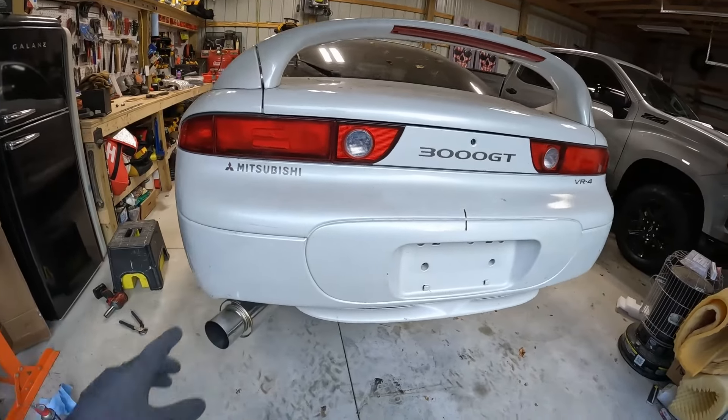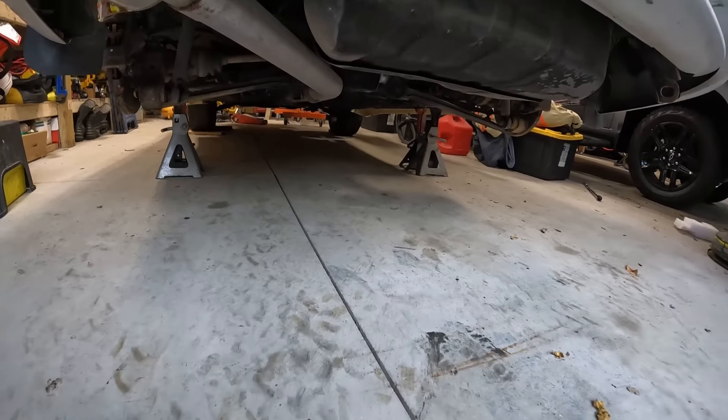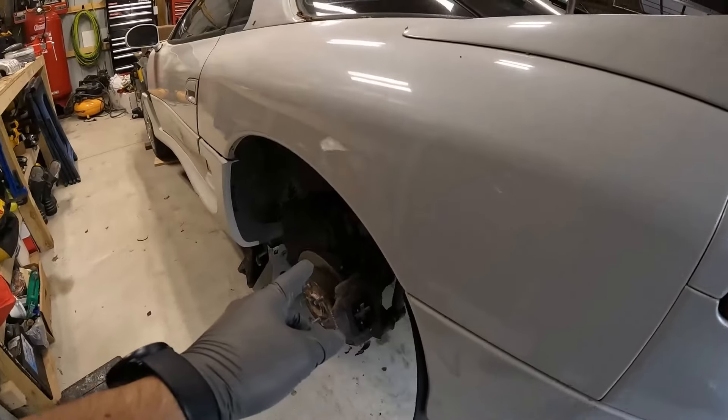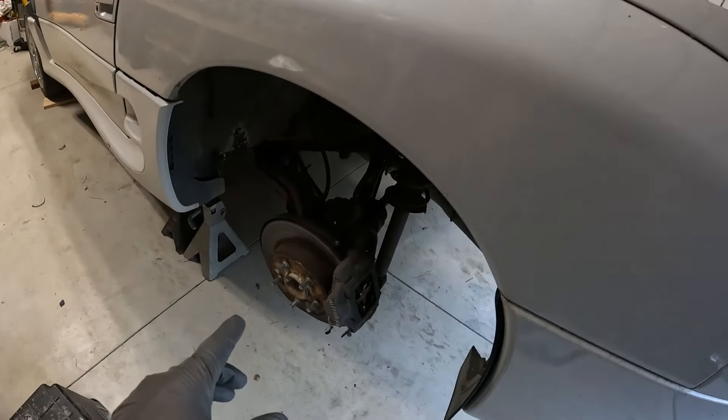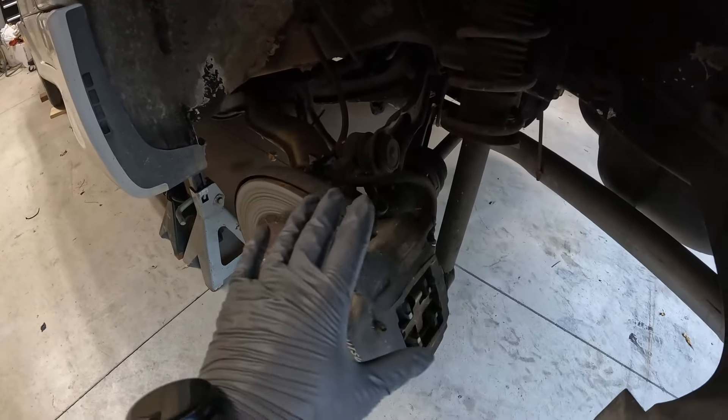We got the car up in the air, all on jacks underneath, everything seems to be pretty secure. I'm just going around spraying some WD-40 on my brake lines and any bolts I need to remove so that way we hopefully don't have issues with anything getting seized or stuck. Running through everything we need to take off to get this out of the car, and it's really not that much.